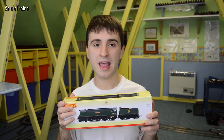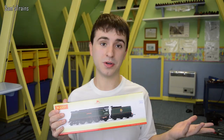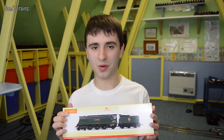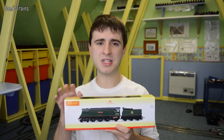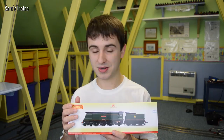When it first came out it was 20 pounds cheaper than it is now. Most people would say production costs have gone up - you have to pay the Chinese labor force a lot more now. But the thing is, when this first came out in 2001 it was a brand new tooling, and toolings cost a ridiculous amount of money - tens of thousands, even a hundred thousand pounds and more. In 2017 Hornby haven't had to make that outlay because the tooling was already there since 2001.